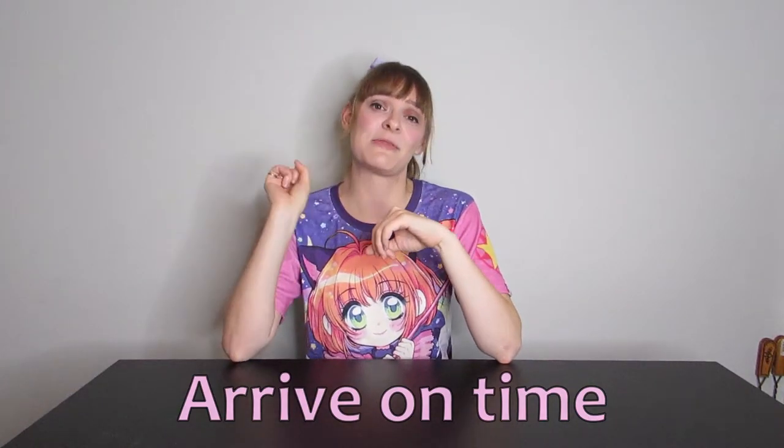Last but not least for the basic cosplay photography setup — arrive on time. It's really important that you arrive to your shoot on time, and if you are running late, make sure you tell your photographer and stay in contact with them. If you are late, that cuts into your time; the photographer does not owe you an extension past what they agreed to. And if you don't show up, your photographer is going to be really discouraged and probably won't want to work with you again. If you really cannot make it for whatever reason, let them know — most people will be totally understanding, especially if an emergency comes up.